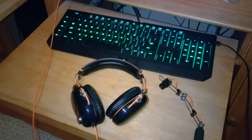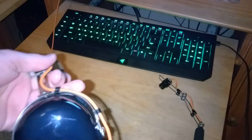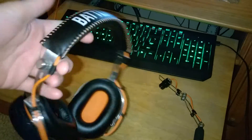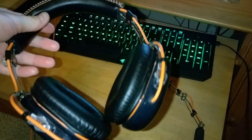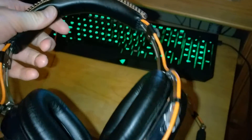Hey everybody, this is TranceRaverS and I am here with my final update and review on the Razer Black Shark Battlefield 3 gaming headset. It's the same as all the other ones, just has a different title on the top and it's not lime green.